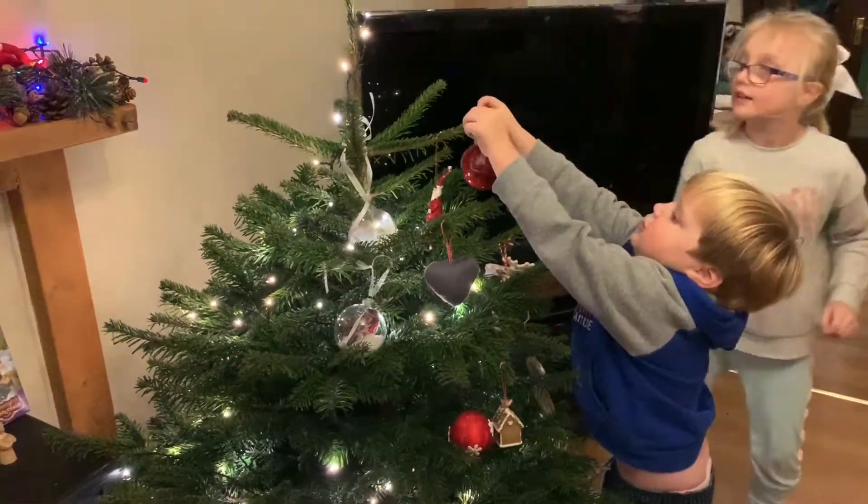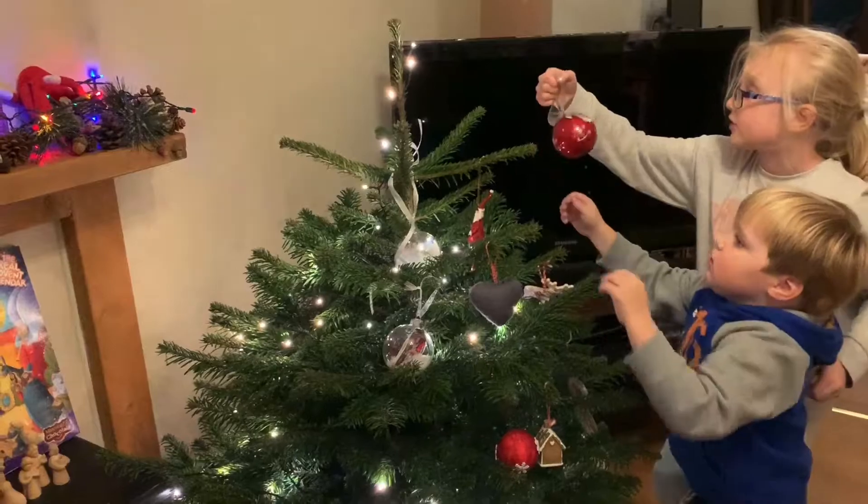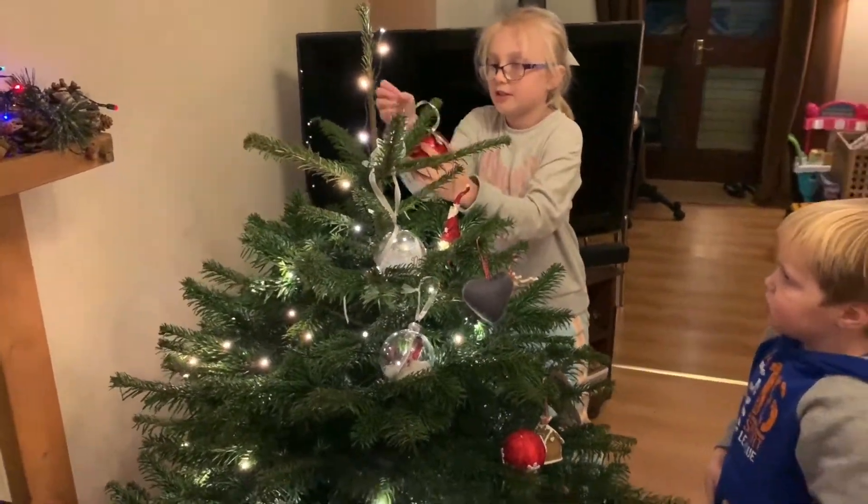I put it here. I put it up here. You can't put it on the same branches that way, we have to put it over here. And this is mine anyway.